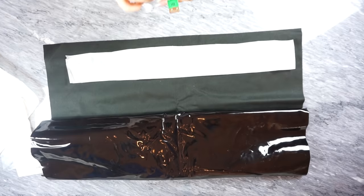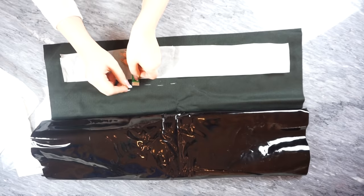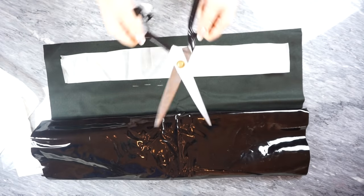Now the fun begins! The first step as always is to place your pattern on the fabric, measure one centimeter for the seam allowance, and cut out all of the pieces.